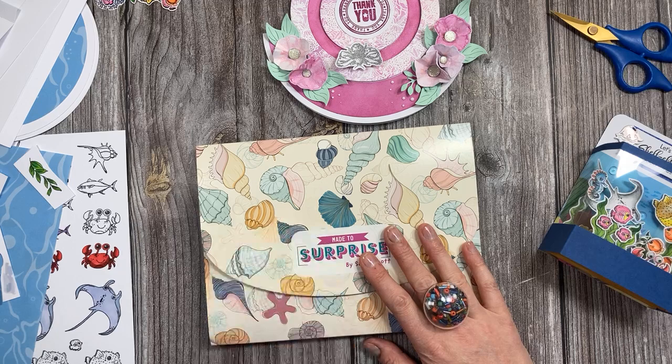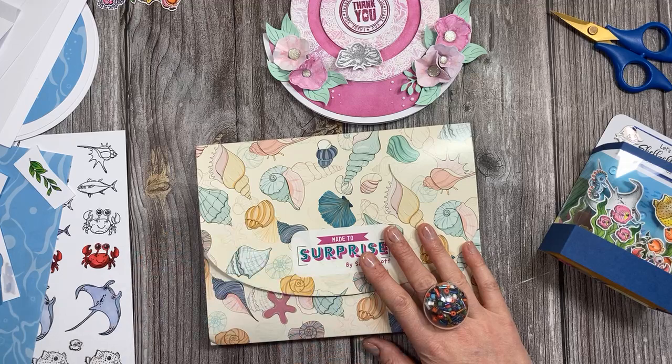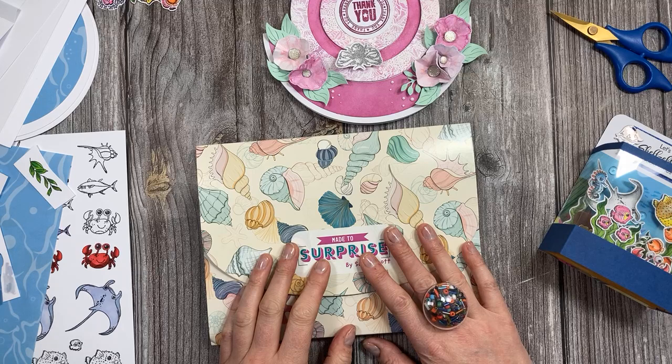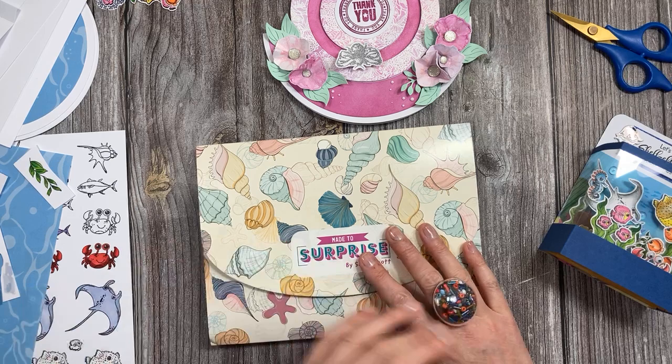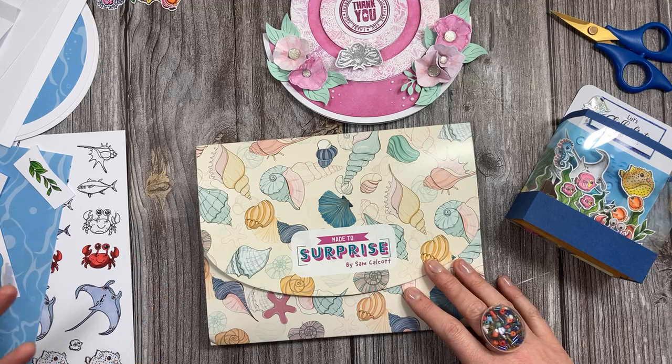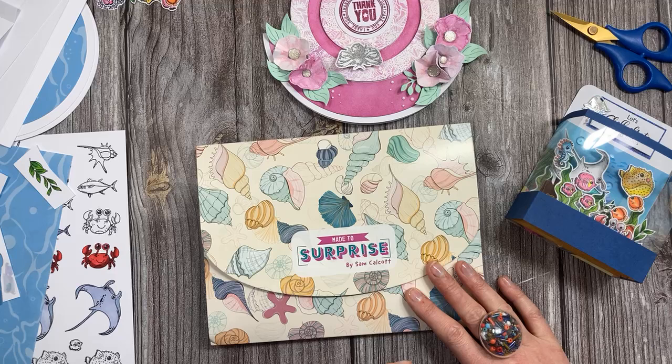We also have the Papercraft Society Stars — I shared it on my page about two weeks ago. Every month, the designer of the box will pick three stars who have shared their cards using Papercraft Society boxes. If you've made anything using your Papercraft Society boxes, make sure you submit it. I'll pick the winners and they'll be announced at the end of the month on Craftworld. If you're not on Craftworld, head over — it's free to join, or there's a subscription offer with 10% off Craft Stash and loads of other perks.